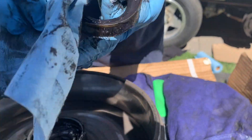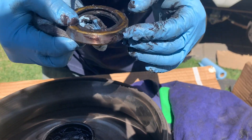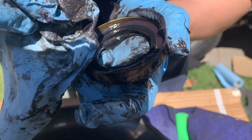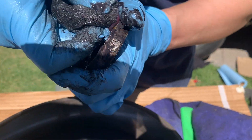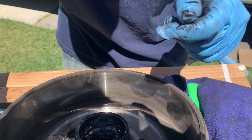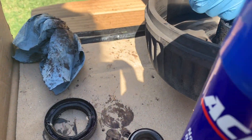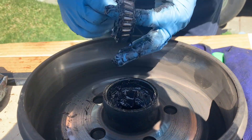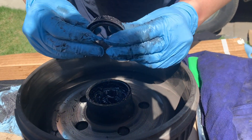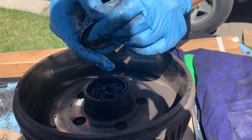I'm not planning on replacing parts — just going to clean everything up and repack it, unless it's in such bad shape that I actually need to replace the part. I scuffed it up a bit but I think it's still usable. Looking at the inner bearing, it appears to be in perfect shape.